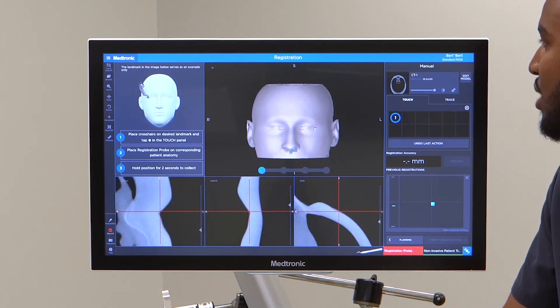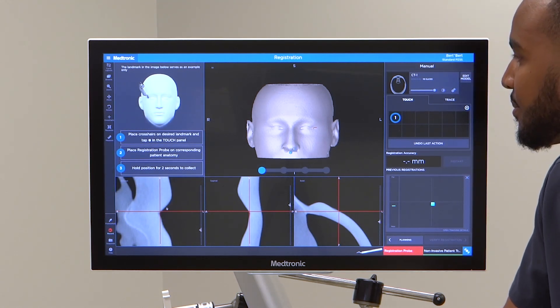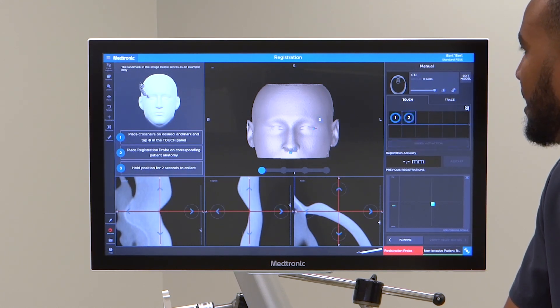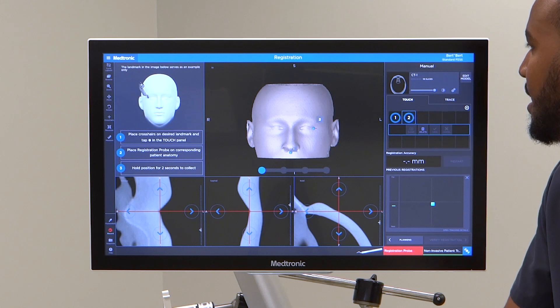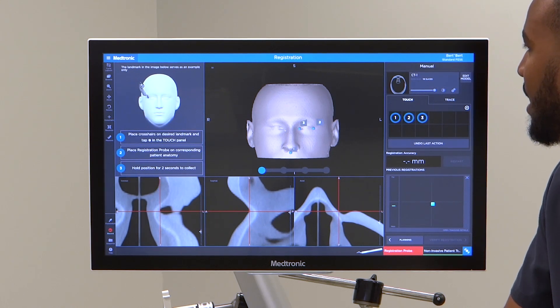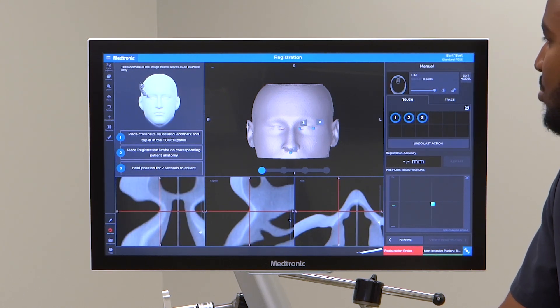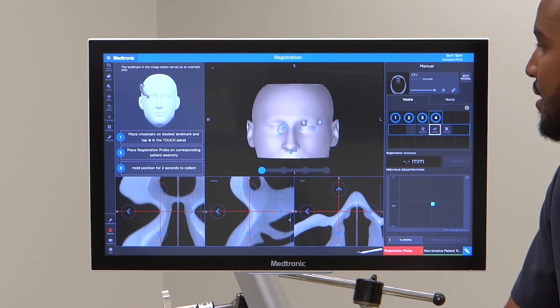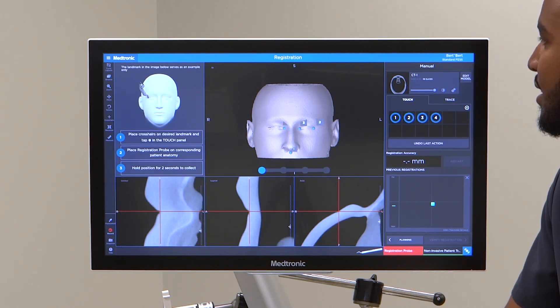You can add another point on the left side, refining that, and then adding another point, refining it. That looks good, then I'll save. Click the 3D model for another point here, add and then refine. That looks pretty good to me. And then I'll do one last point on the outer canthus on the right side.